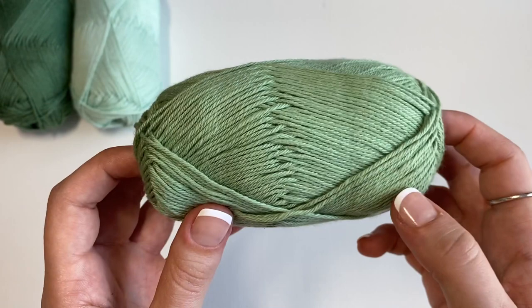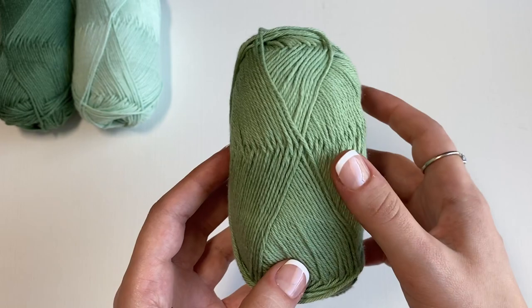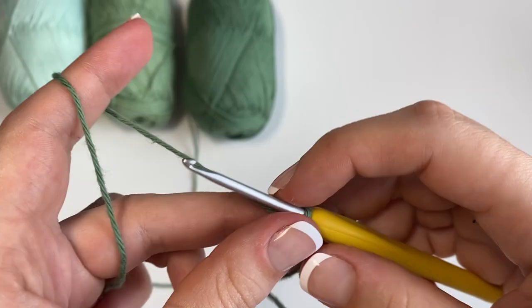This baby cotton comes in 41 different colors, but these are going to be a little more subtle and pastel, because again, this is marketed for baby projects, baby clothes, things of that sort. I got this yarn in three colors: Mint number 9, Jade which is number 29, and Willow which is number 30. One skein of this is $5.40 USD at the time of recording this video. With logistics out of the way, let's move on to demoing this yarn.